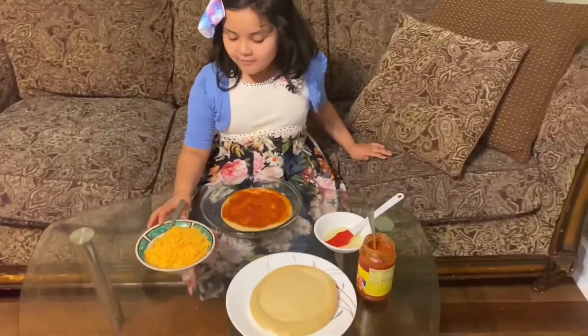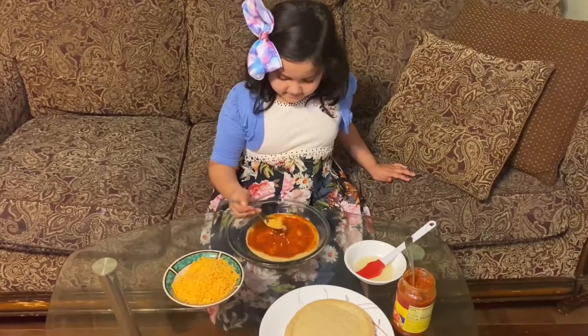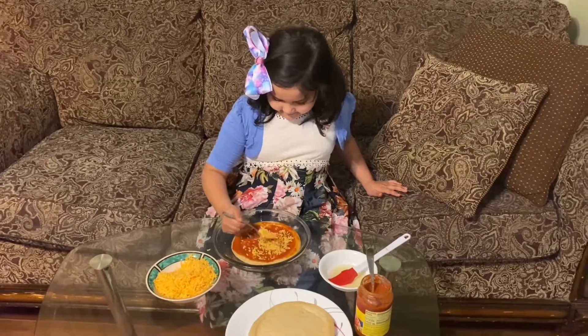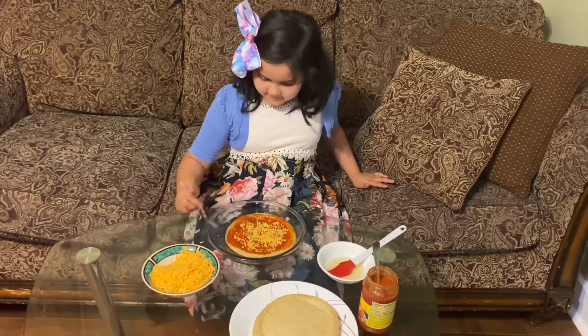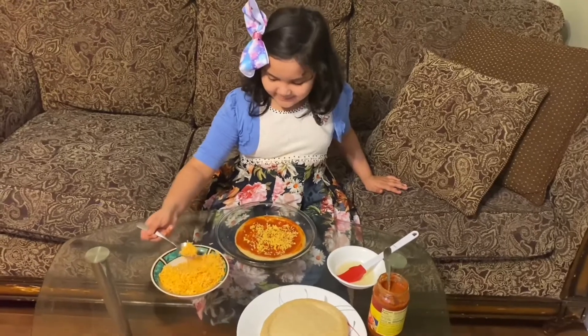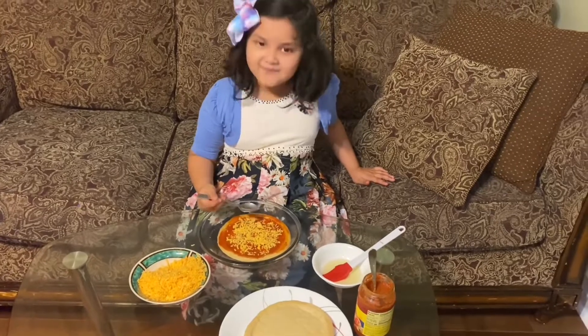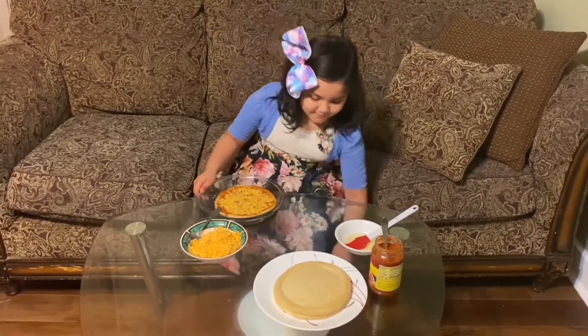Now I'll put on cheese. A little bit more. Now I'm done making my pizza.